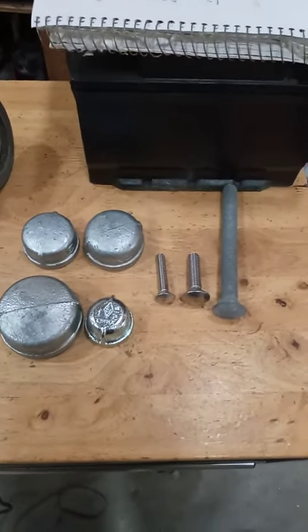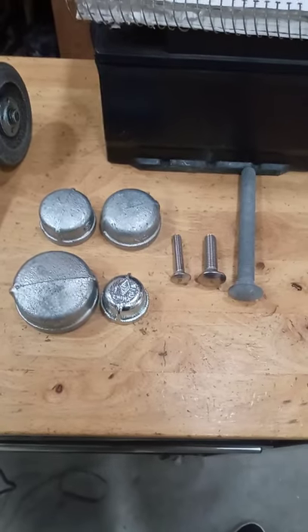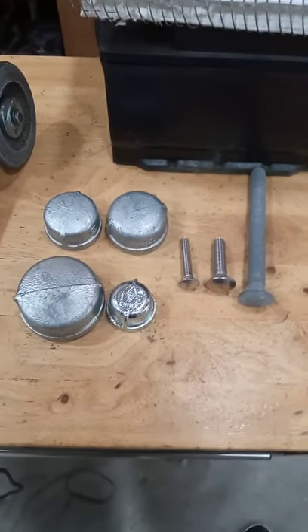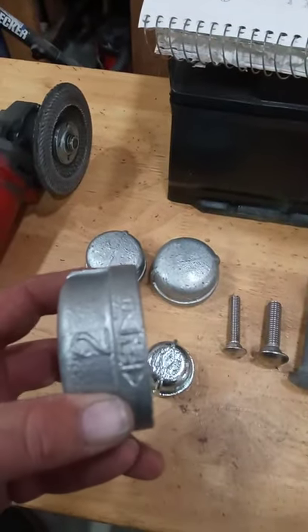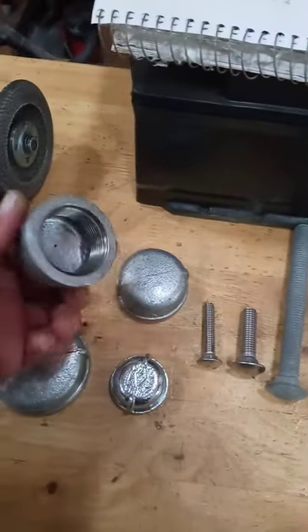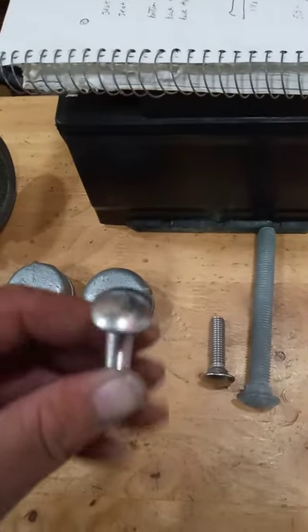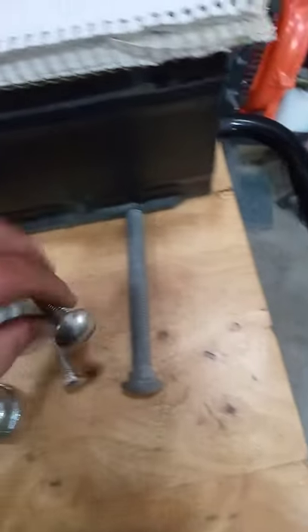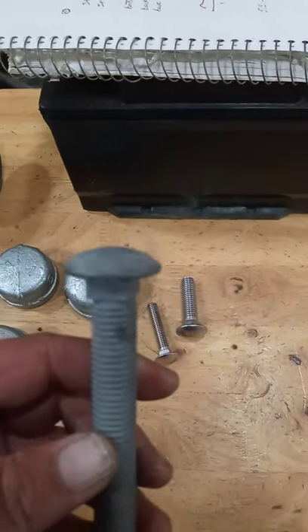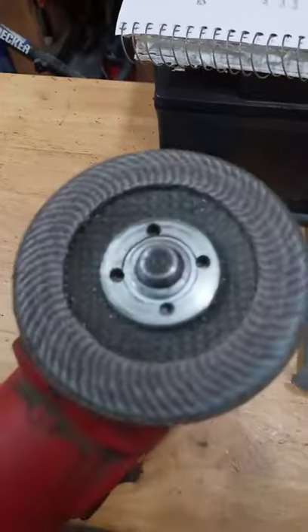All right, we're going to make some poor-man dimple dies, or DIY dimple dies, something anybody can do to get that dimple die effect for their custom application. Here we have a two-inch galvanized pipe cap, inch-and-a-half galvanized pipe cap, inch-and-a-quarter galvanized pipe cap, and one-inch galvanized pipe cap, three-eighths carriage bolt, half-inch carriage bolt, five-eighths carriage bolt. Stay tight, I'll show you guys how to do this. You're gonna need a grinder with a 40, 60, or 80 grit flap disc.